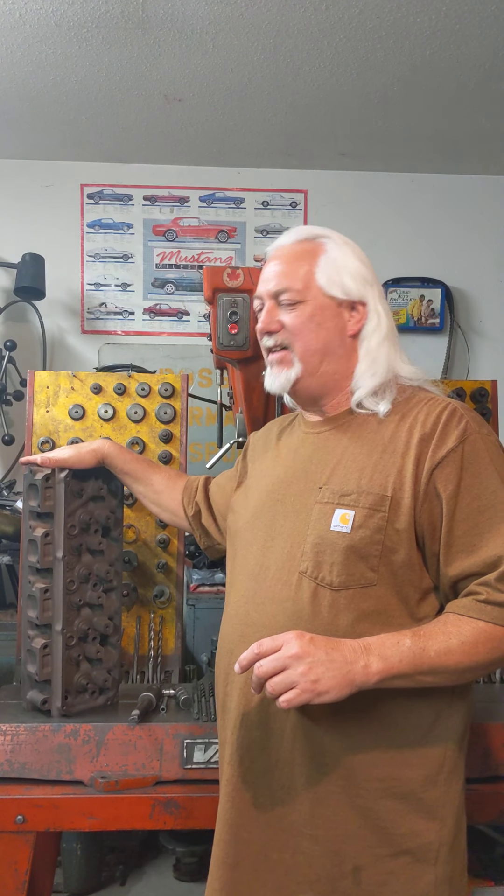Hey guys, Billy Ray here back out in the shop where it's brutal old school. I just want to do a real quick video and talk a little bit about valve angle. I still have the head set up on the flow bench to do that task with the port plate — it is coming up.